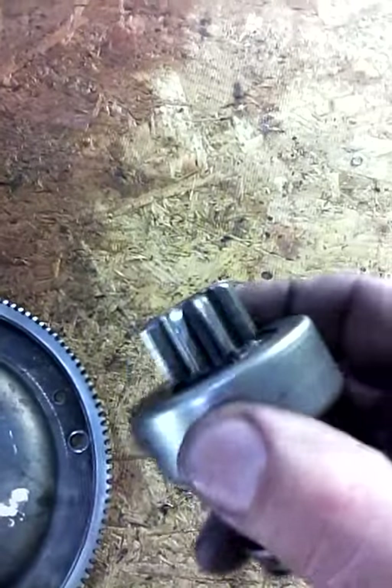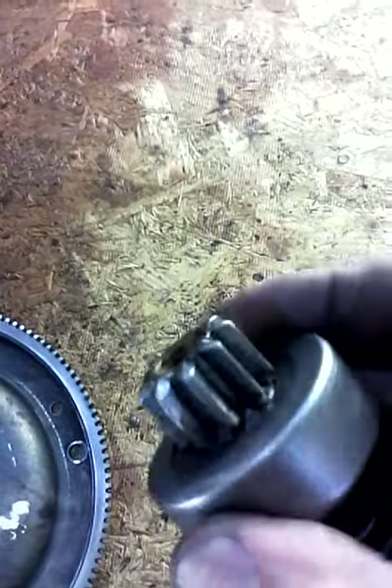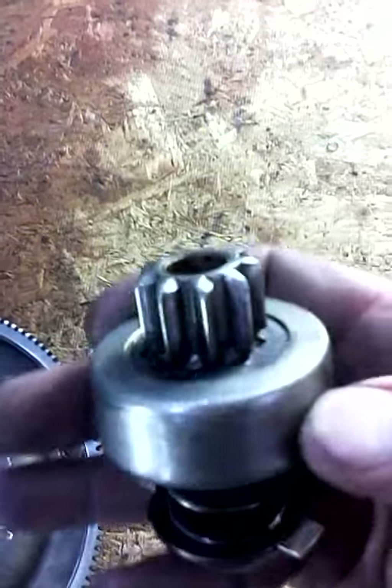We're pretty well done now. If you can see that, that is the starter drive tooth that was welded, ground down with a sanding pad, and gone over with scotch-brite. As you can see, it pretty closely resembles the others — that should work.